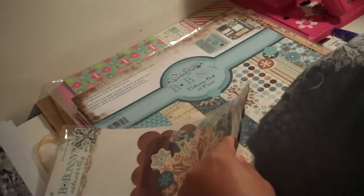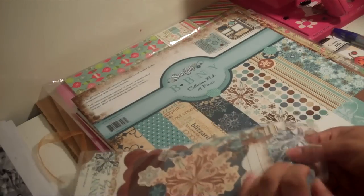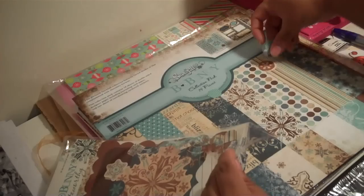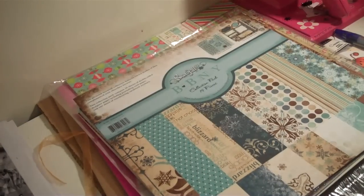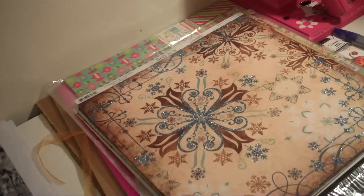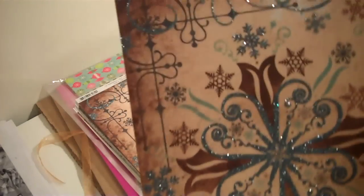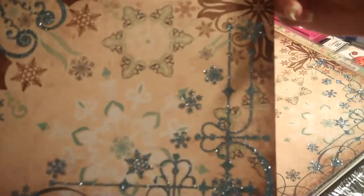I also wanted to show you what the Bo Bunny Snowfall papers look like, because I think they are really pretty. They remind me of the die cuts with a view glitter stack. This paper right here — I don't think my camera can do this paper any justice, but this paper is so pretty with all of the glitter. It's beautiful, and all of the paper is double-sided.